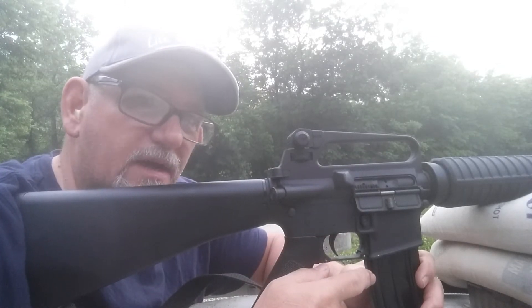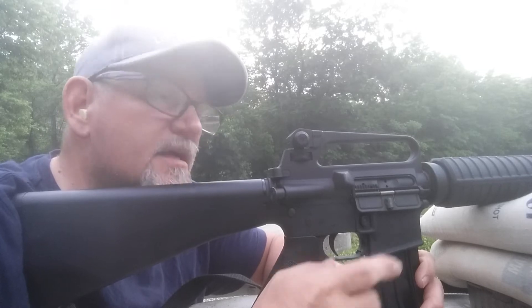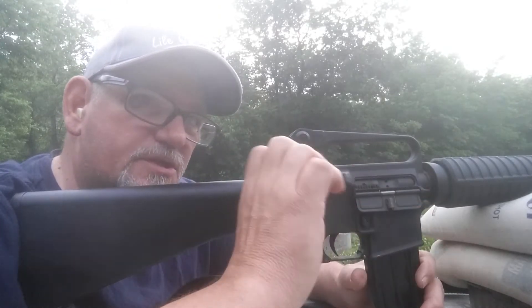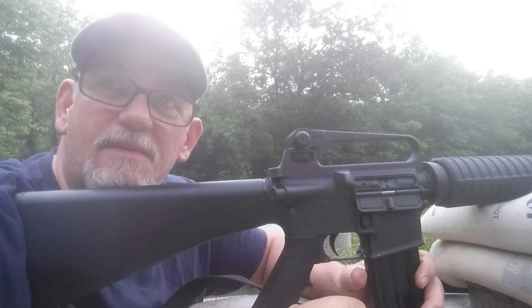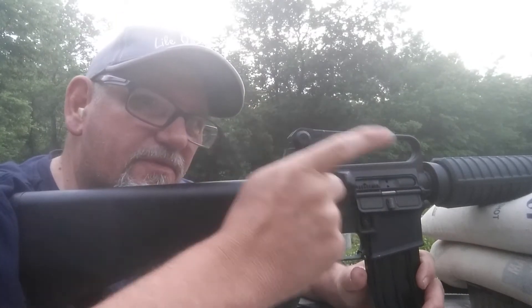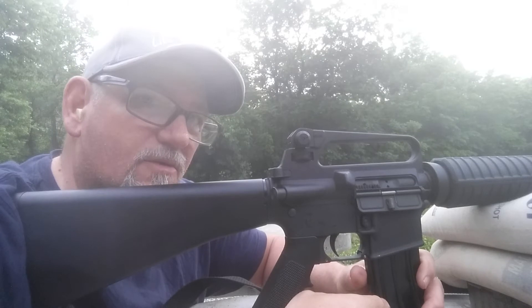I misspoke on my first video using this gun. I've actually got it to function now. It was having trouble with the bolt shutting, but it's working now. We're going to try it out on open sights — my eyesight's just gone, so we'll see what happens.